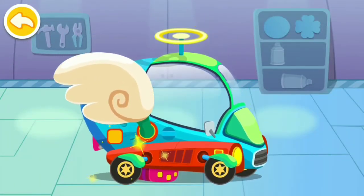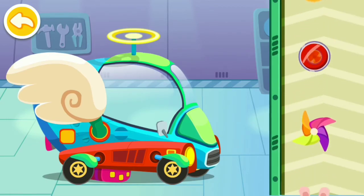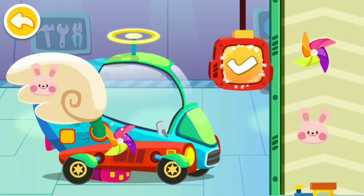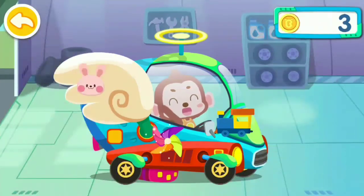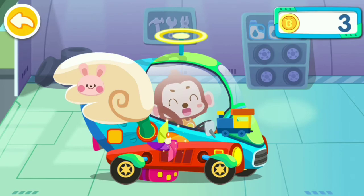The tire has been replaced, great job! Great, it's all repaired. Last, let's decorate the car. Wow, my car is as good as a new one — you are awesome! Remember to fasten your seat belt when driving.